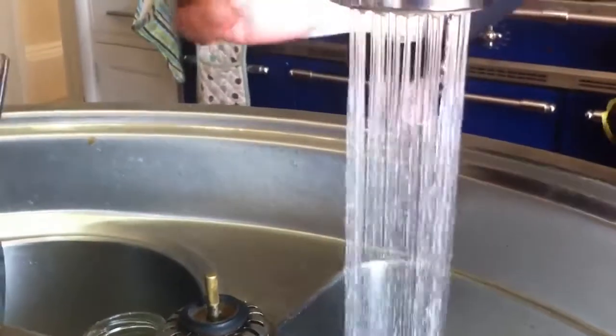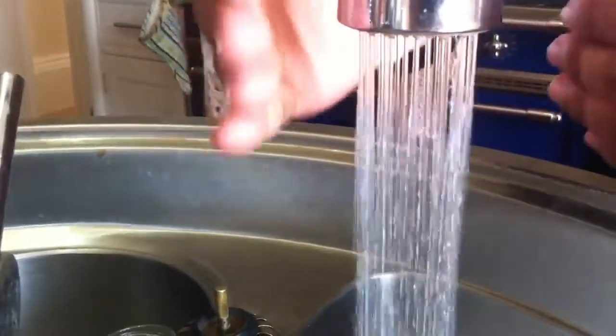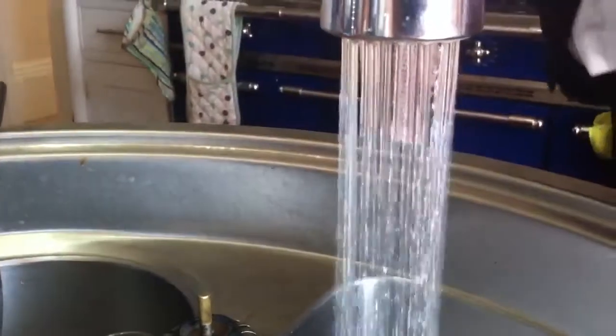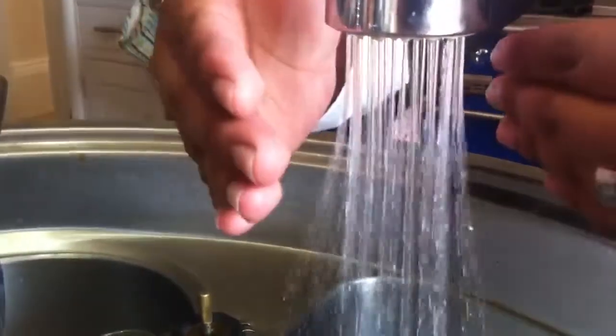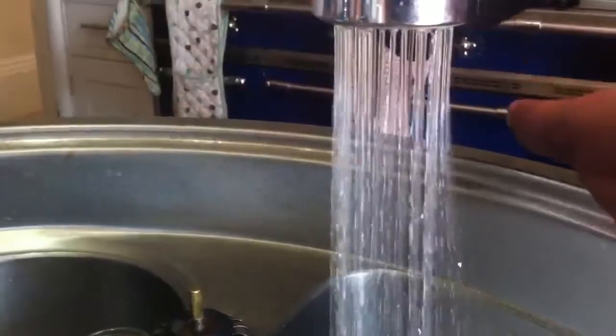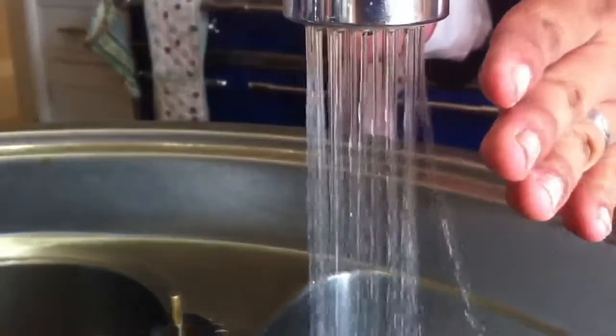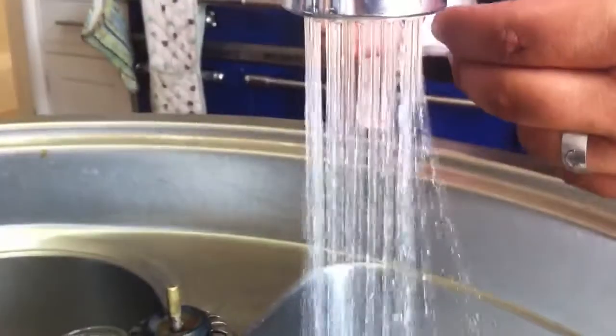I shall now attempt to get this water to bend. Just focusing on that water just bending. And you might just be able to see if the water does start to bend. Just doing that.